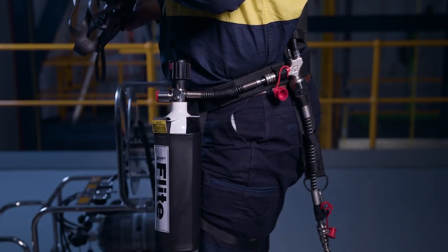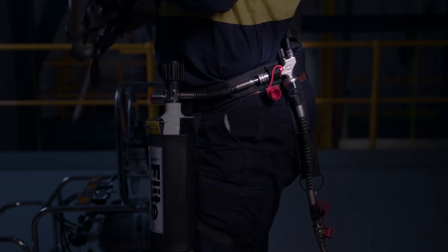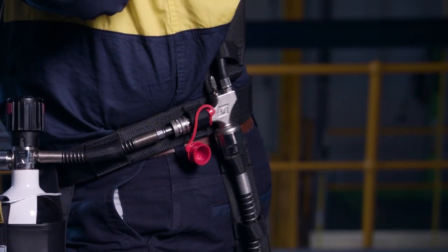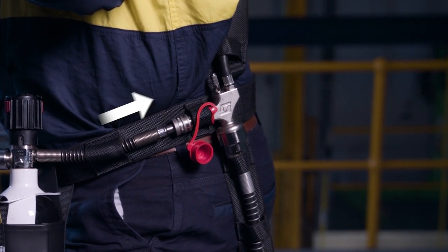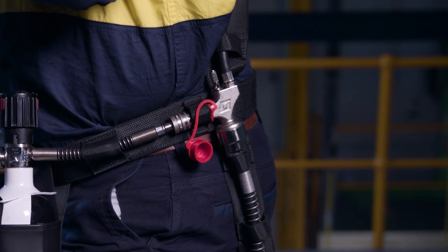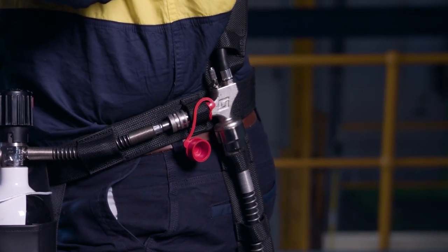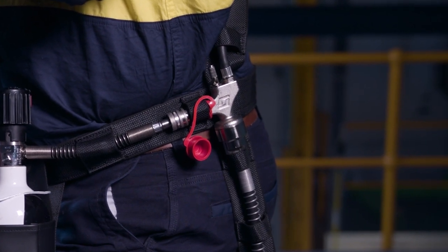Flight CoV features an automatic changeover valve. If the supply hose pressure drops to around 4 bar or less, the changeover valve automatically and instantly switches to the emergency escape cylinder without interrupting the breathing air supply. A whistle will sound to alert the worker they are now using emergency air and should evacuate immediately.